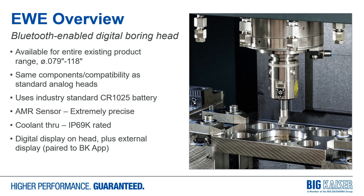Given that system with the sealing components in the head, we achieve an IP69K rating, so there are no restrictions on coolant use with these boring heads. The digital display is located on the head, plus through connection to the Big Kaiser app, we can also display the diameter settings on a mobile device.